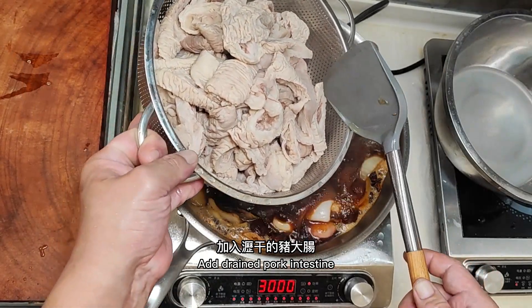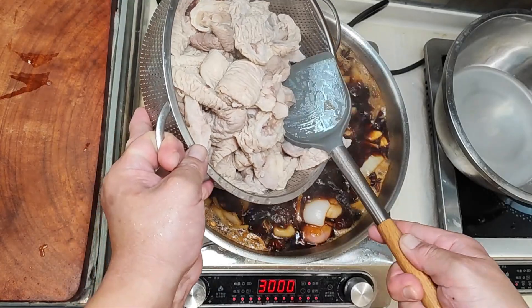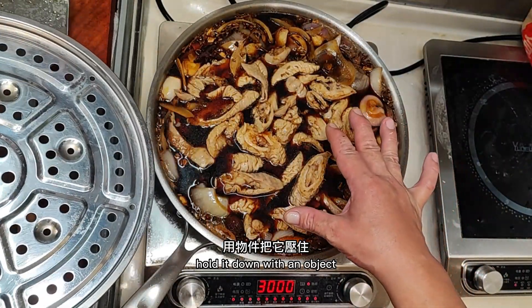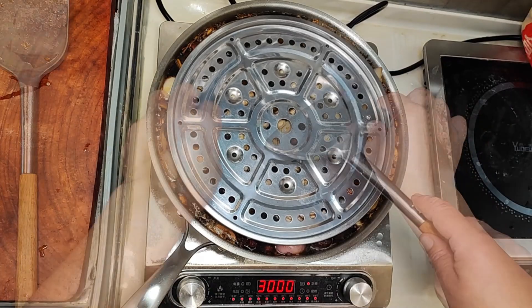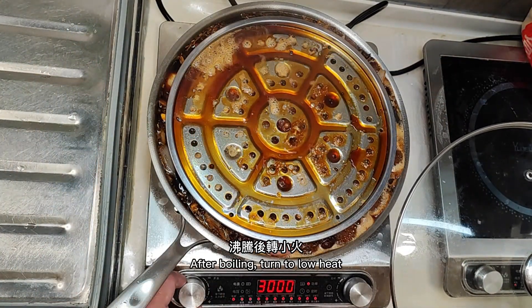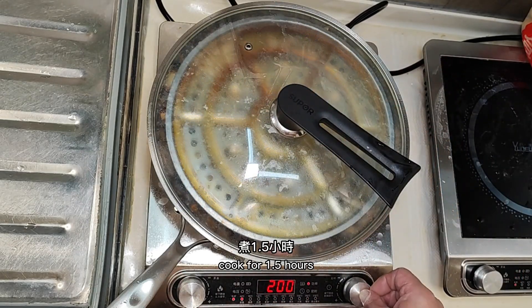Add the drained pork intestine. Hold it down with an object to keep it submerged and not floating, otherwise the color will be uneven. After boiling, turn to low heat and cover. Cook for 1.5 hours.